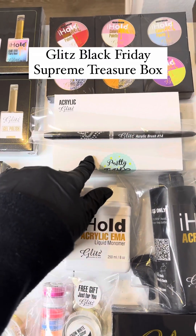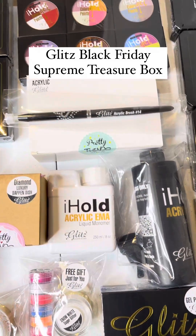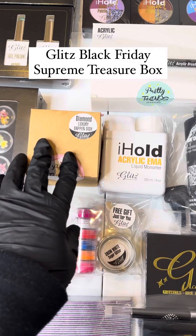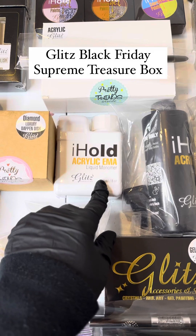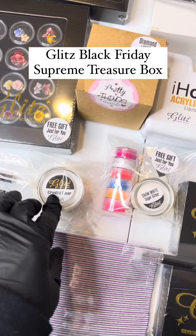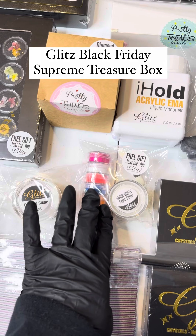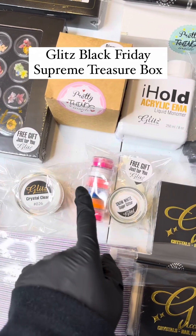In the acrylics section, you have six beautiful colors matching the gel polishes, a size 14 acrylic brush, diamond dust, a diamond luxury dapping dish, slow and fast setting acrylic DMA, and slow setting acrylic EMA. And of course, you have your crystal clear acrylic.